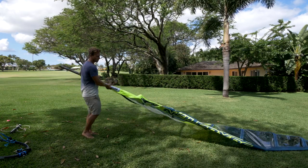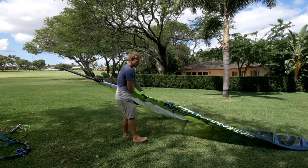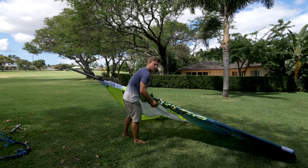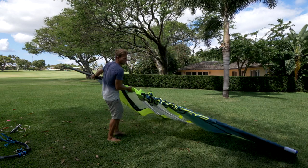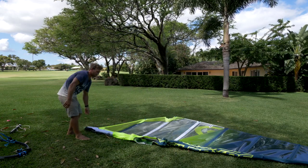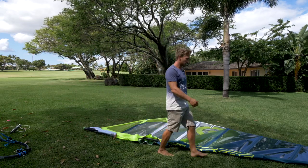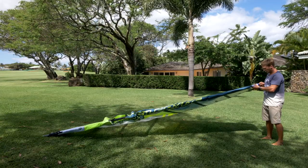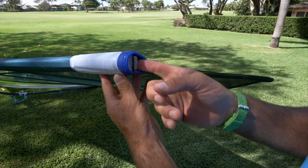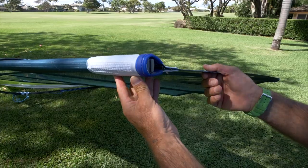Push it as far as you can from the bottom, but don't force it, then come up to the middle and pull it the rest of the way until it's in the top of the sail. It's important to check that the mast is in the top of the sail — if you pull the downhaul without the little button being inside the top, you can break the top. So put your finger in and make sure it's there.